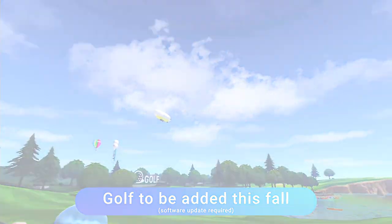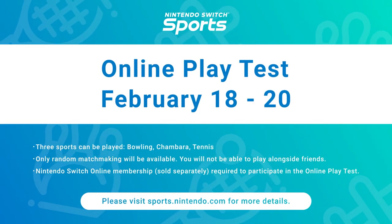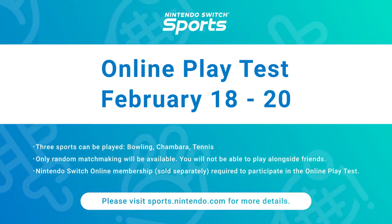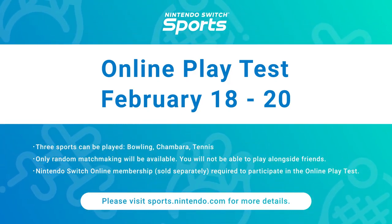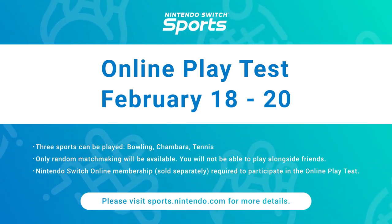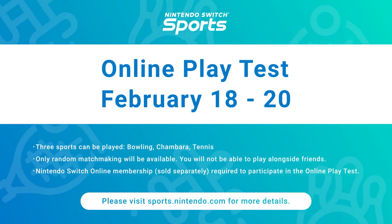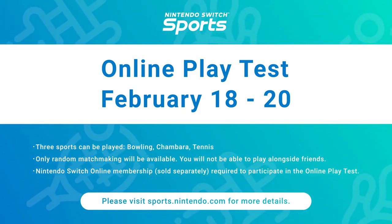Plus, an online play test is planned before launch to evaluate various technical aspects. It will only be available for players with an active Nintendo Switch Online membership for the dates shown on screen. If you're interested, please visit the official Nintendo website for more details.